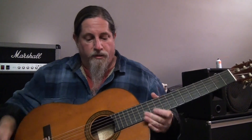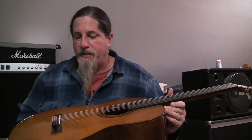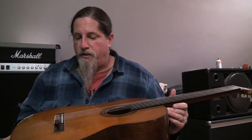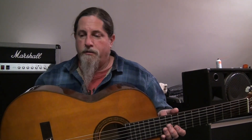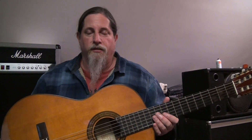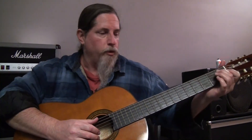Yamaha guitars — the build quality is always really nice, in my experience. And this is pretty old; I'm guessing probably from the 80s or so, by looking online. And it's still in great shape — it's held together really well for 40-something years.